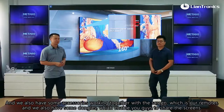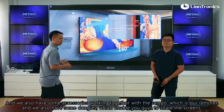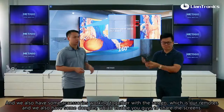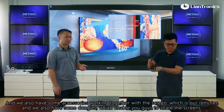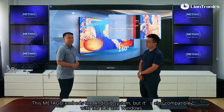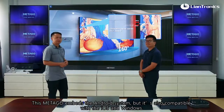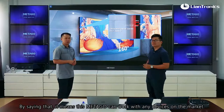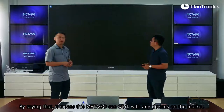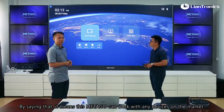We also have some accessories working together with the screen, which is our remote control. We also have some dongles which enable you to share screens. This Metagol embeds the Android system, but it's also compatible with iOS and Windows — meaning this Metagol can work with any devices on the market.